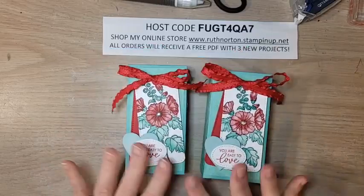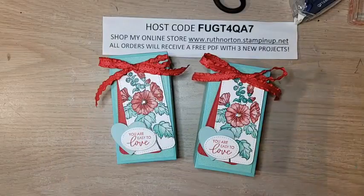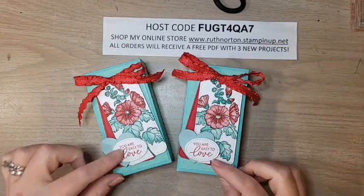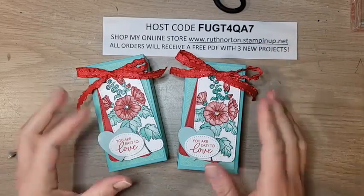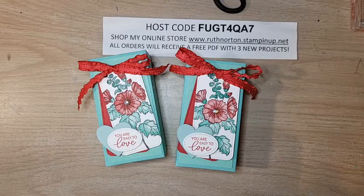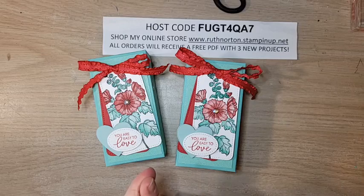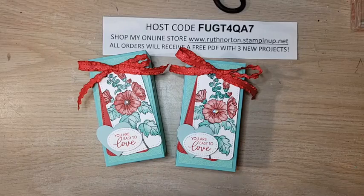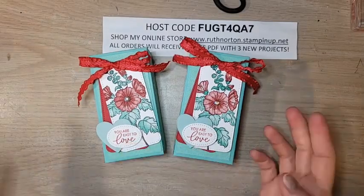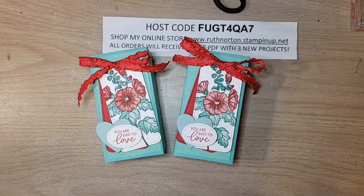And that completes our box! Isn't that beautiful? That Coastal Cabana and Real Red color combination is so pretty. If you're shopping, head to my online store and use the February host code — use it if your order is under $150, but skip it if over $150 since you'll get a stamper reward. If you're on Facebook, please share with your crafty friends. If you're on YouTube, please like and subscribe. I'll be live Wednesday on my business page and Thursday on Karen Titus's page — Stamping on the Back Porch — at 1 p.m. Central.